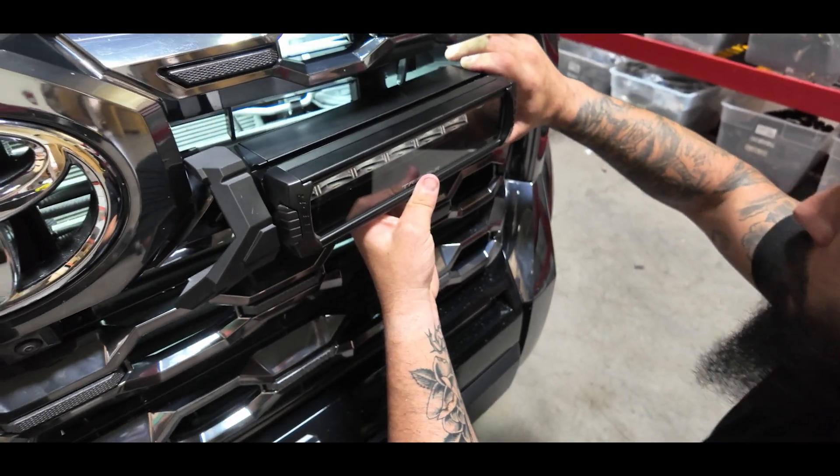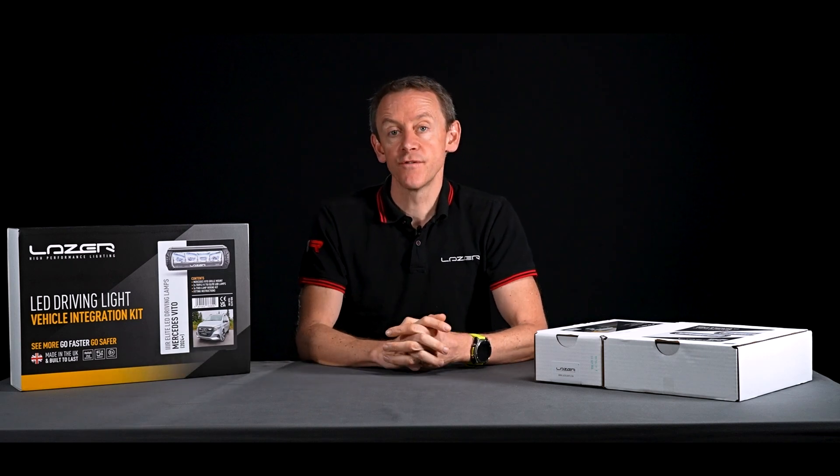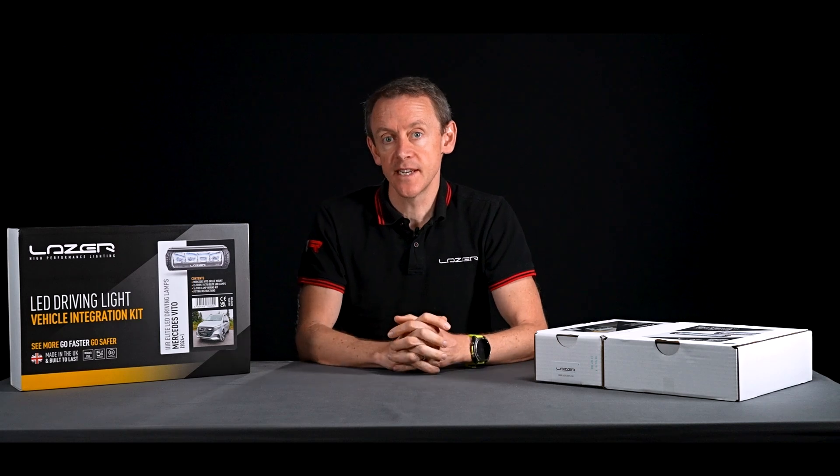With the grille kit you can leave the grille fitted to the vehicle and simply make the modifications necessary without removing the grille. Installation of the grille kit takes about 30 minutes, and then the wiring can be an hour to an hour and a half — so a very fast installation time overall.